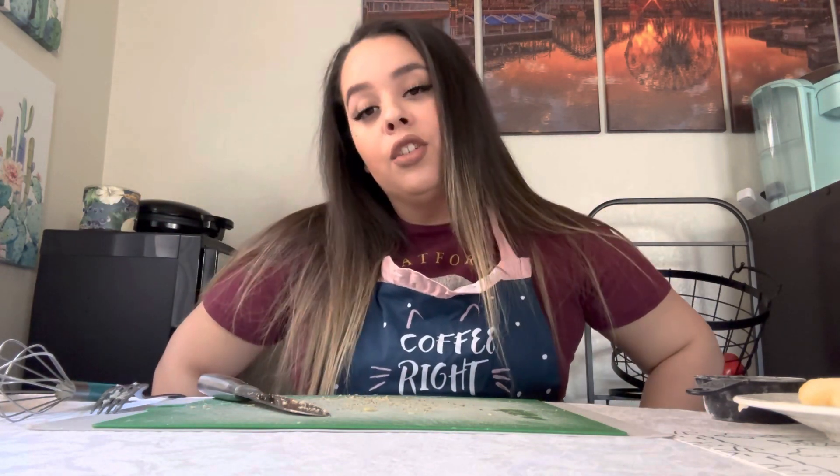Hey everyone, welcome back to my channel. It's Sabermoon and welcome to our first installment of Kitchen Stitch. Emphasis today on the kitchen, because we're gonna bake something today.